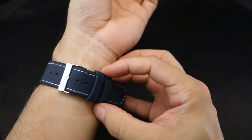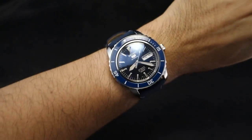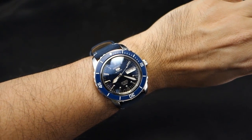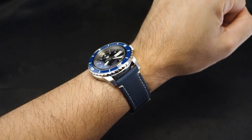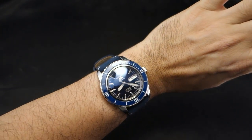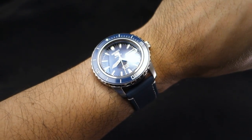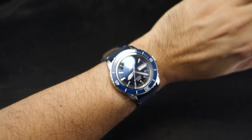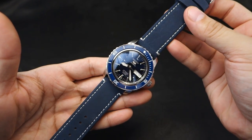The hardware on these straps is pretty good for the price — you're not going to get much better, especially with quick release. The coloring is a little off between the watch and the strap but you don't have to be perfectly matched. The dial and strap work really well together. Navy with white linen stitching, 22 millimeters on my SNZ mod.